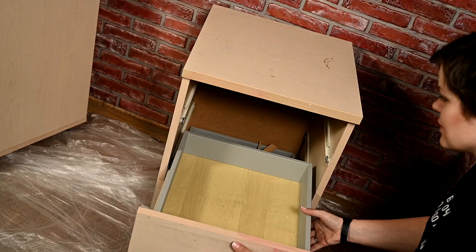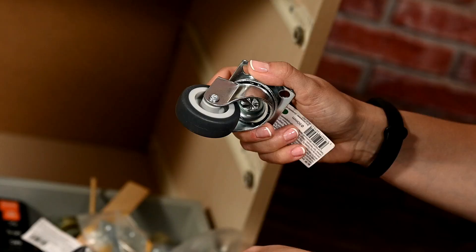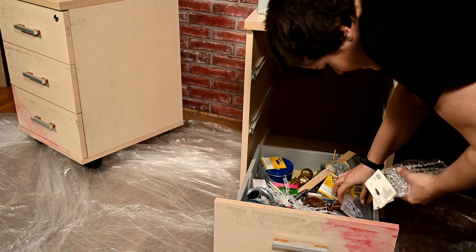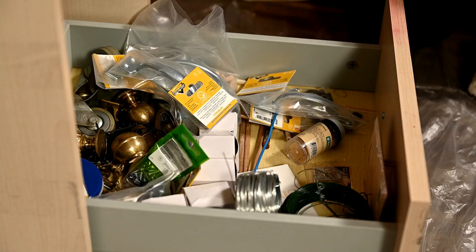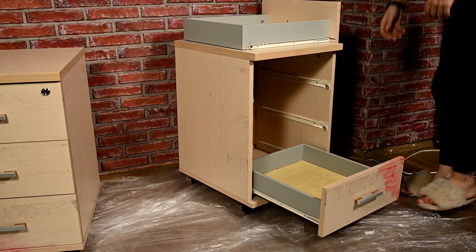Some hardware I bought for future projects has also been stored here. By the way, here are the new wheels for these cabinets. I also have all hand tools here — knives, scissors, pliers, wire, curtains, and so on — and some more stuff: stationery, wire accessories, etc.